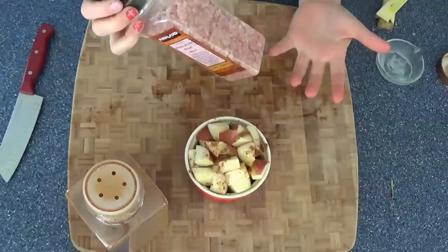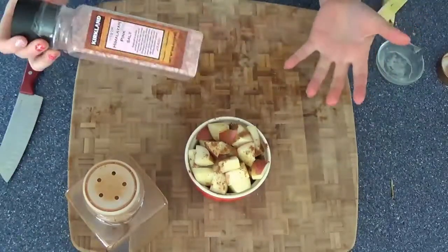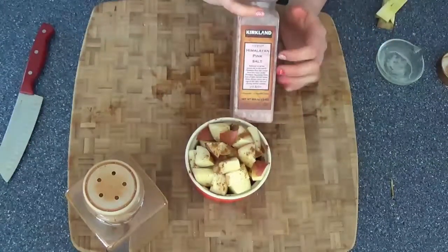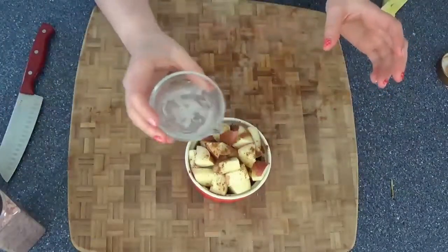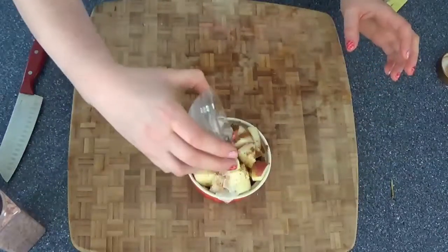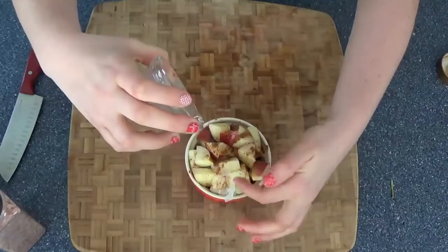Put the last little bit on there, sprinkle more cinnamon and some sea salt. Now you might be wondering why in the heck I'm putting sea salt on a sweet treat — trust me, this will really make your apple dish taste more like pie.